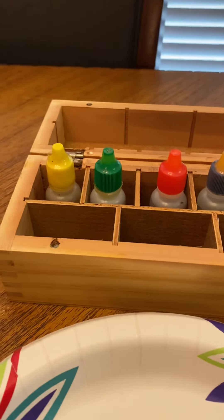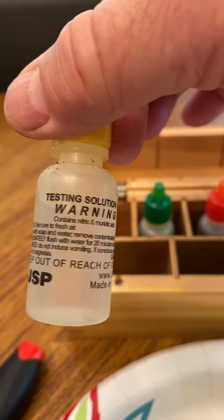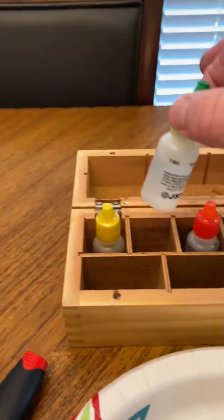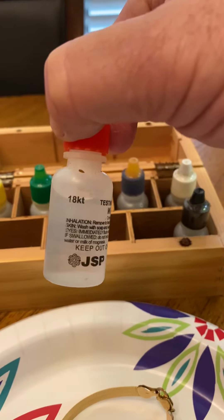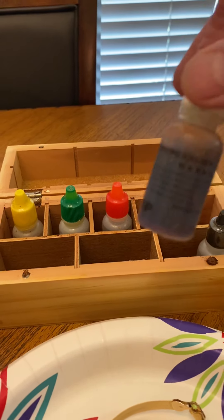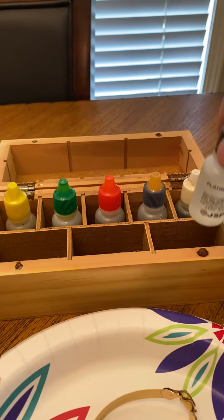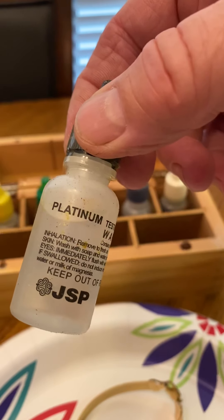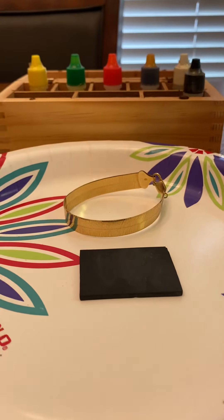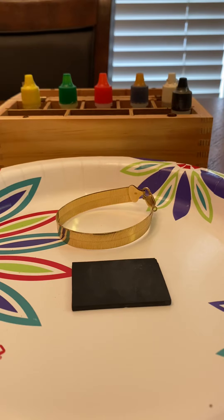Here's my test kit. We've got 10-carat acid — I know I should be wearing gloves — 14-carat, 18-carat, 22-carat, a silver testing kit, and platinum. I'm no expert and don't claim to be.